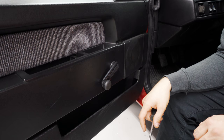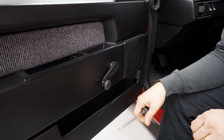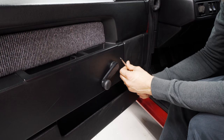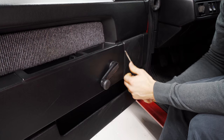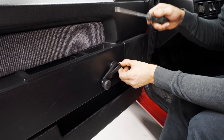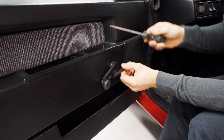I usually start with removing the handle for the window here. To get this off I usually just take a screwdriver and put it in the back like this and bend it upwards so you can pop this whole thing off. Now you don't want to be pulling this one straight back because you will crack the plastic. Get the screwdriver going here and wiggle it a little bit and it'll pop right out.